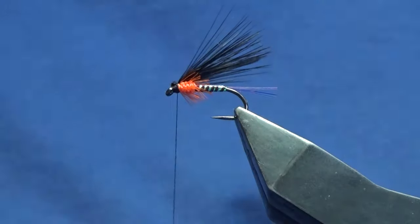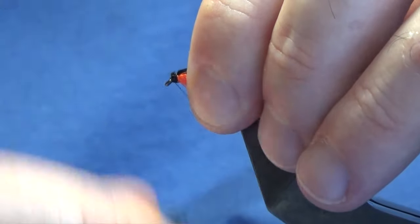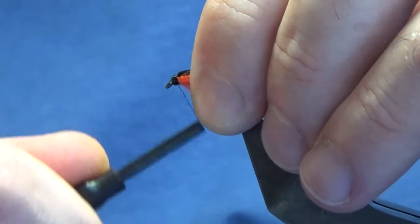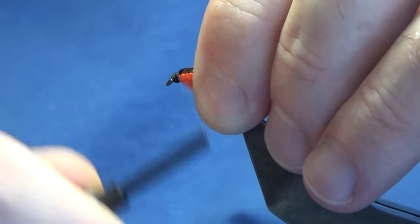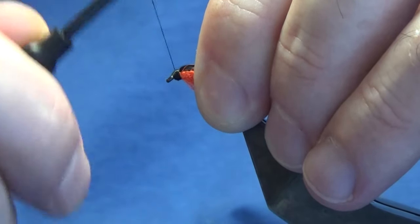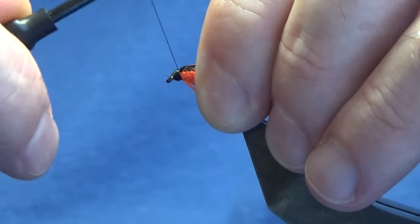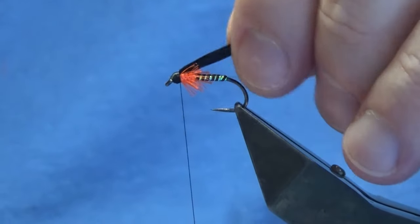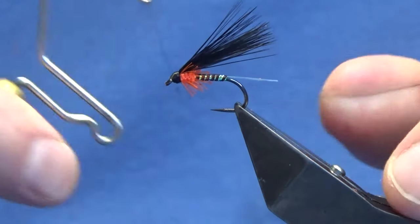Then we'll just build up our head — just bring your thread to the eye and look for a nice wee tidy head on the fly. Don't be shy with it; the head is part of the fly too. Nice and tight, and then we'll come in, throw a whip finish, and finish.